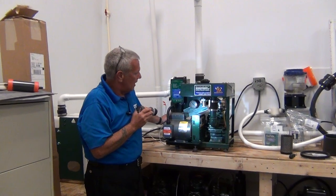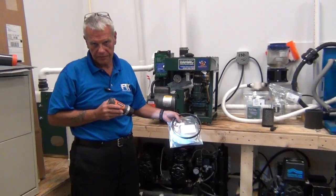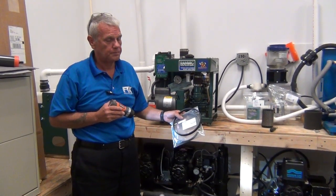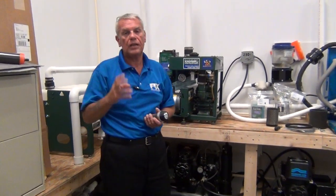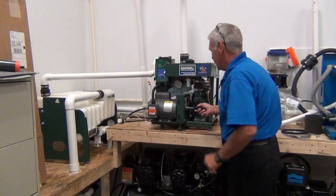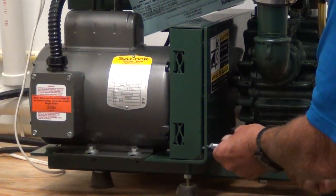Now we're going to check our belts. These belts are available from DCI through parts at DentalFix.com. I would advise you to keep a couple of belts with you. They're relatively inexpensive, and the doctor is dead in the water without the belts — and you cannot find these belts anywhere; I have tried. The only place to get the belts is from the vendor. So all that being said, I have removed most of the screws on the belt housing except for two. I'm going to take those off right now, and we're going to check the belts.